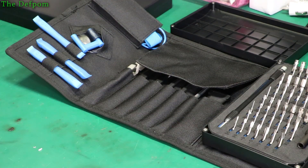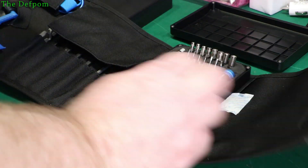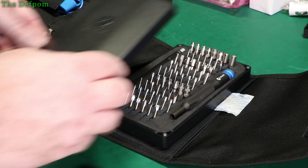So that's that kit there. Excellent. Very nice indeed. It just screams quality, it really does.